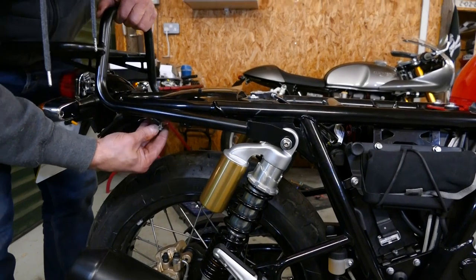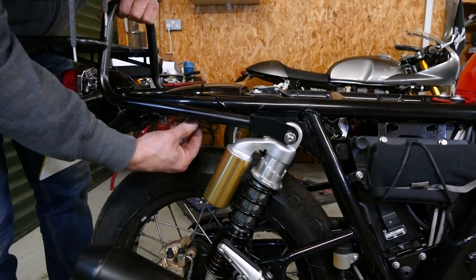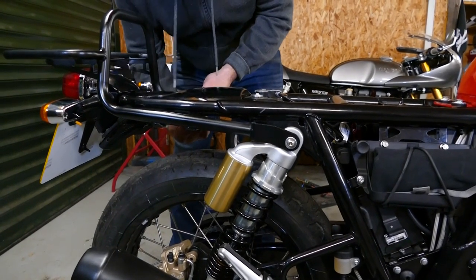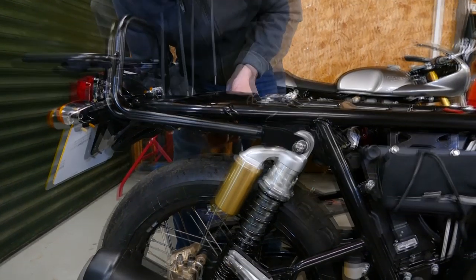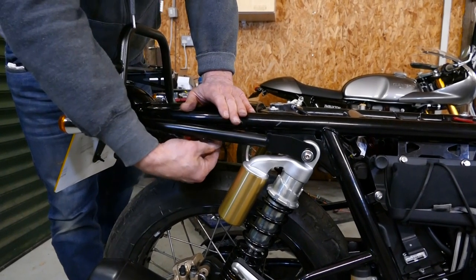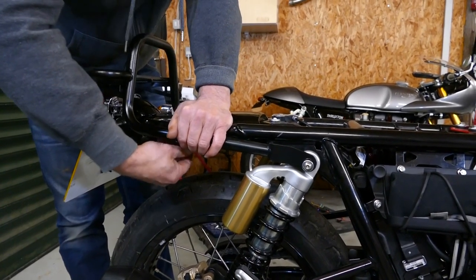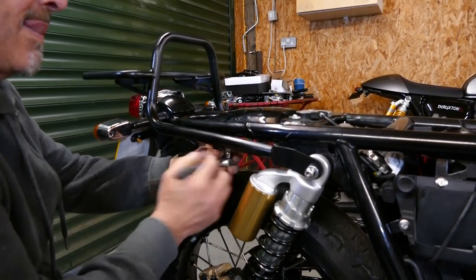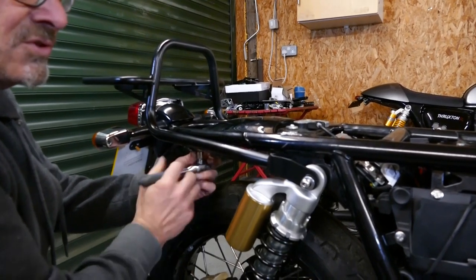Now you install the four bolts that you removed from the grab rail back into the mounting holes and the rear frame rail. I'm just fitting this rack temporarily, but normally I would suggest using Loctite on all these bolts — blue Loctite. We will show you the tightening torques at the end of the sequence on the screen. Go around just tightening them all up evenly before you give them all a final torque up when you're finished.